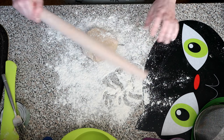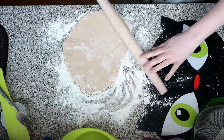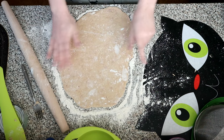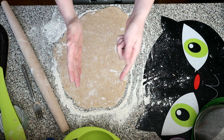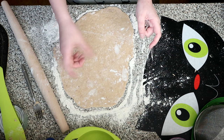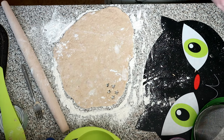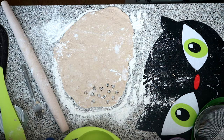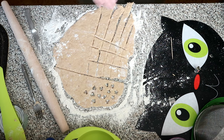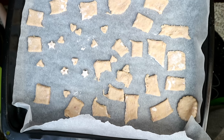Roll it out until it's about a quarter of an inch thick. Then cut the treats using a knife into any shape you want — make sure they're about an inch, or maybe half an inch. This batter is a little bit fiddly, so don't worry if they don't come out in uniform shapes.